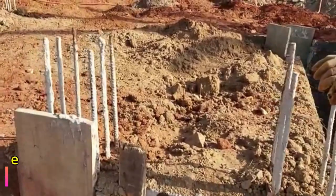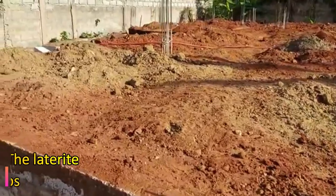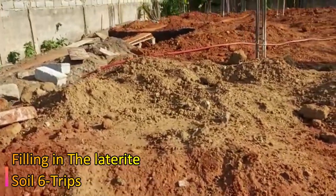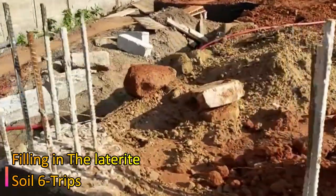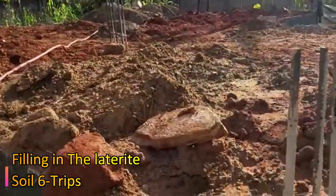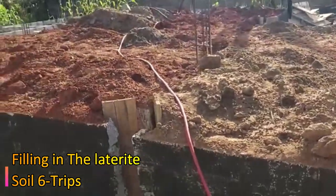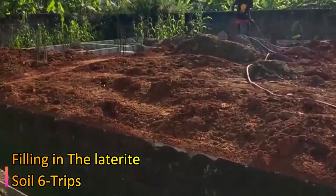The laterite filling has begun. Initially we budgeted four to five trips, but after assessment we realized six trips will be needed. In this community a trip of laterite is going for 1,200 Ghana cedis. Note that this laterite cost is not part of the 19,370 estimate shown — it will be covered in episode four.